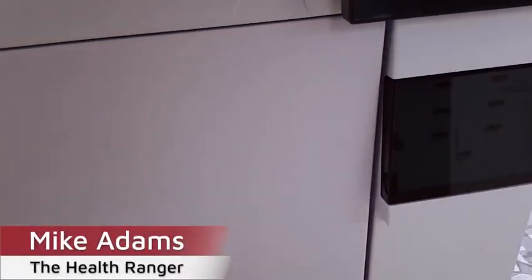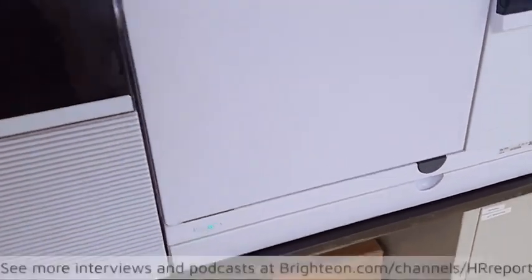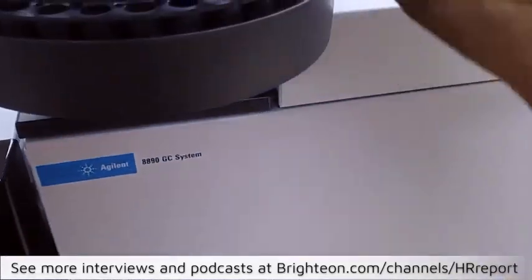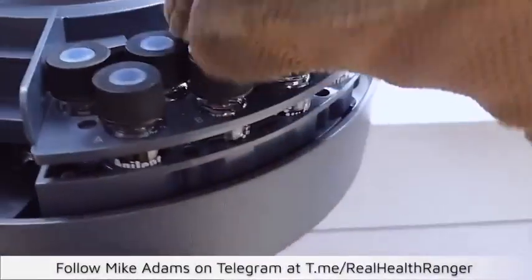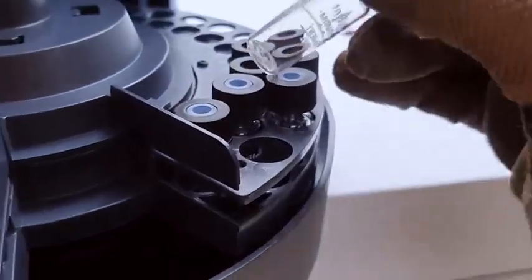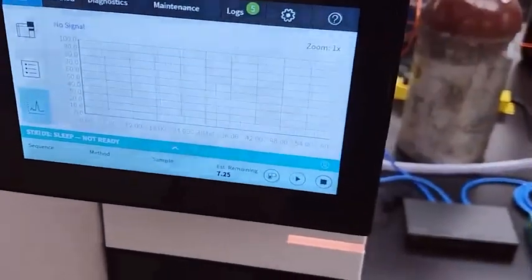Mike Adams here with the dioxin testing equipment at our lab, CWC Labs. We just got this installed — this is the auto sampler. These are some of the liquid samples that will go into the system. Nothing in there at the moment, but this is the auto sampler. This is the system — here's the main control screen. This is a GC system, gas chromatography.